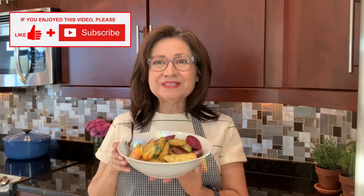If you've enjoyed this recipe, please give me a thumbs up and consider subscribing to my channel. Thanks so much, see you next time.